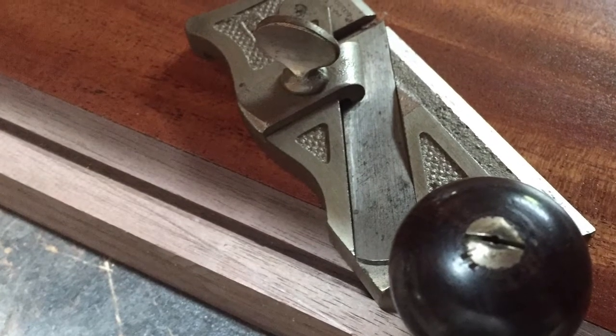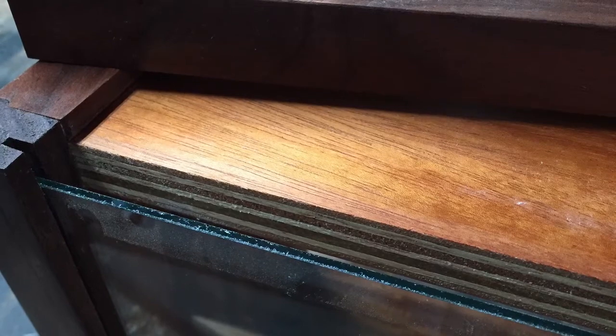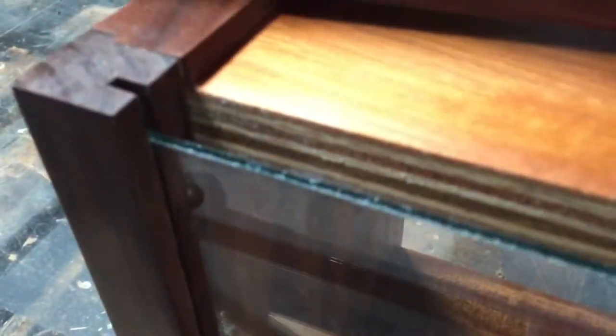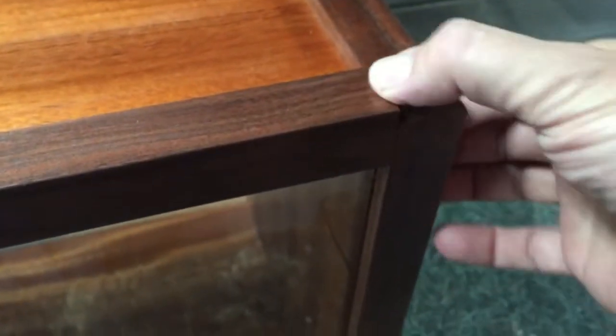Here you see me using my little Stanley rabbet plane to get into this little groove just to clean it up so that the glass will slide smoothly into that groove. Now that the face is put on and the grooves match, I can get to fitting the glass into these two side grooves and making sure they fit, then putting the top molding into place. The top molding has a deeper groove than the sides, and when you push it down the groove fits on the glass. The little stem in the back stops that molding from going deeper past the plywood, so it actually doesn't rest on the glass — it fits in snugly.